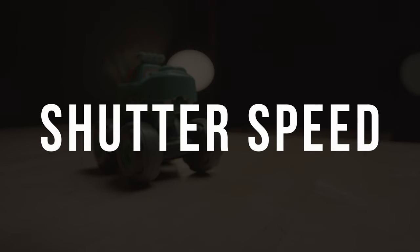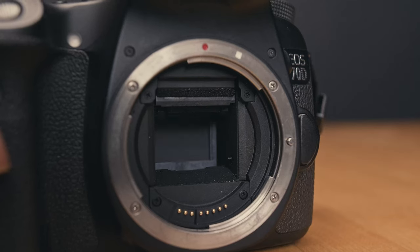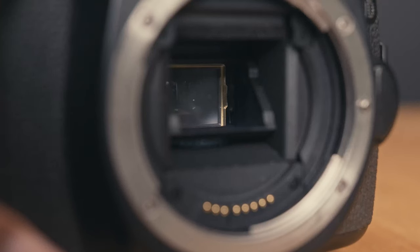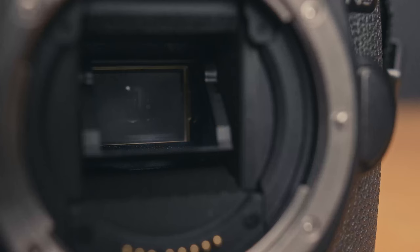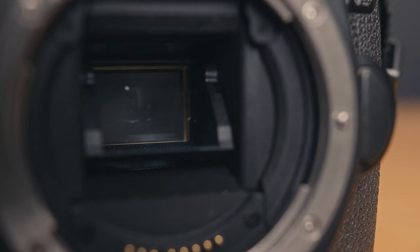The second pillar of exposure is shutter speed. The shutter speed in your camera is how long your image is exposed to the world. The sensor inside the camera sees the world and captures the image to the SD card. There's a shutter just in front of the sensor that prevents it from seeing anything — this is common in DSLRs but not found in cine cameras or mirrorless cameras. The shutter works just like your eyelid: when it closes, you can't see anything; when you open it, you get to see. When the shutter opens, it allows the camera to capture the image, and when it closes, it doesn't. A slow shutter stays open longer, taking in more light, resulting in a brighter image. A fast shutter means less light hits the sensor, resulting in a darker image.